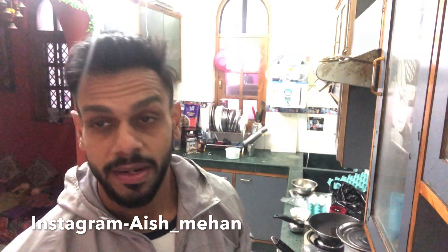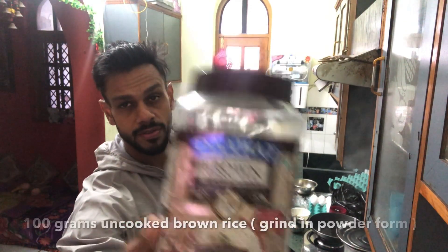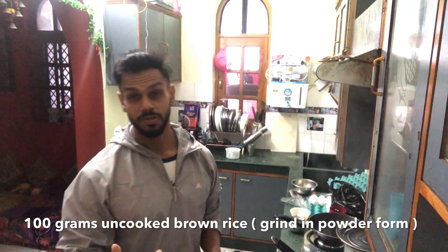Let's see, let's try this meal — let me know how it is. I am taking brown rice, about 100 grams of brown rice.